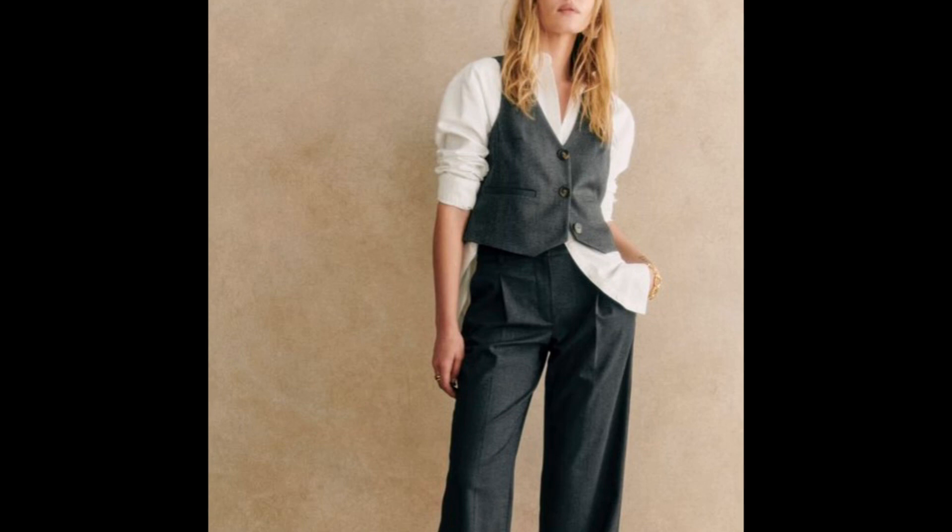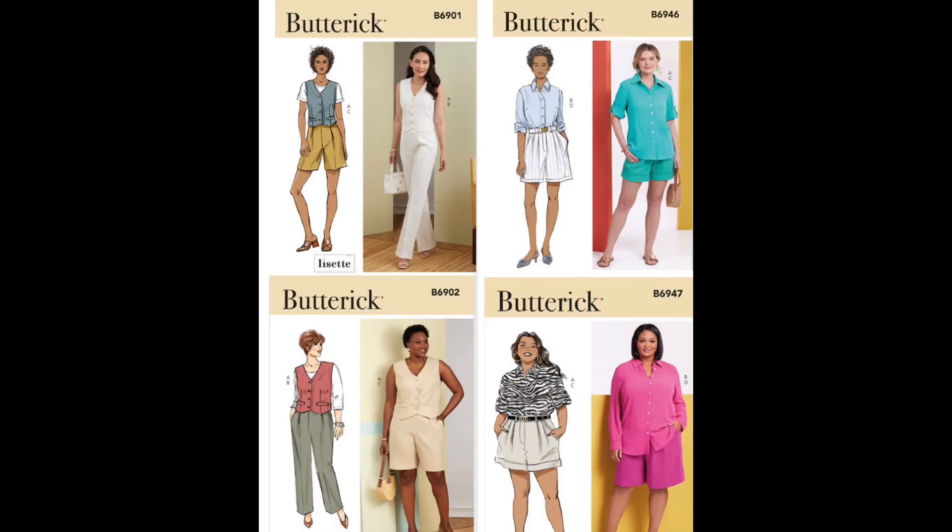The patterns you can use are Butterick 6901 and 6902 for the Giacomo and Elroy. For the Mac shirt you can use Butterick 6946 or 6947, but if you already have a classic button-down shirt pattern in your stash, that's okay too.